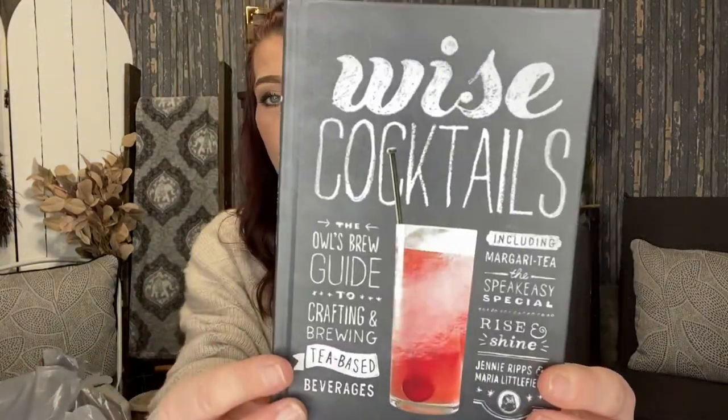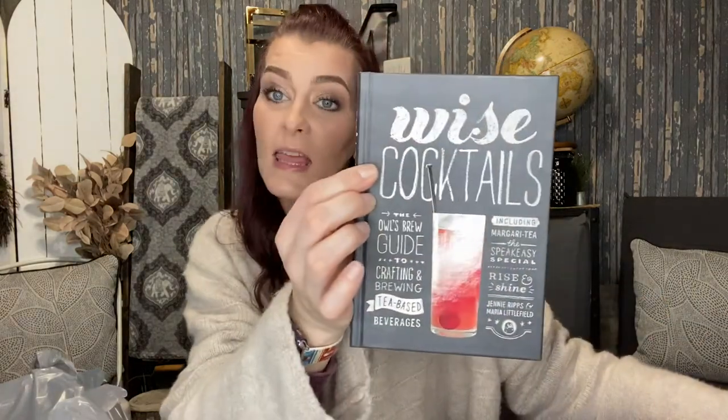I also got 'Wise Cocktails: The Owls Brew Guide to Crafting and Brewing Tea-Based Beverages.' It's just a cocktail book — it's going to look so cute on my bar cart. The sticker shows it was originally $19.99 but we're getting it for a dollar. It has that whole chalkboard look that totally fits my house aesthetic.